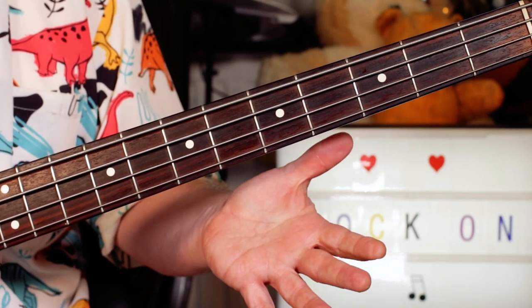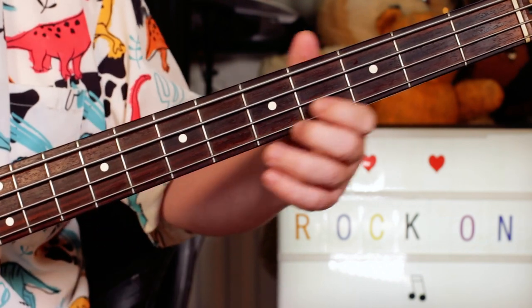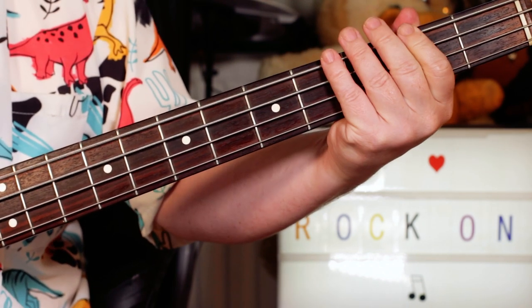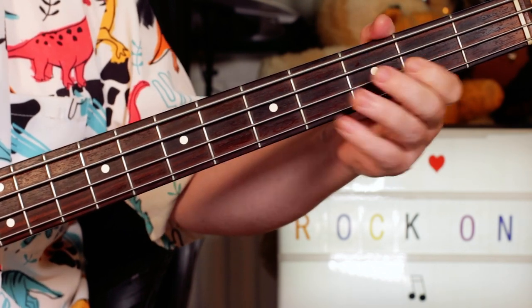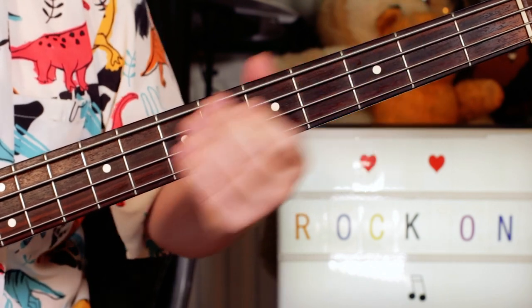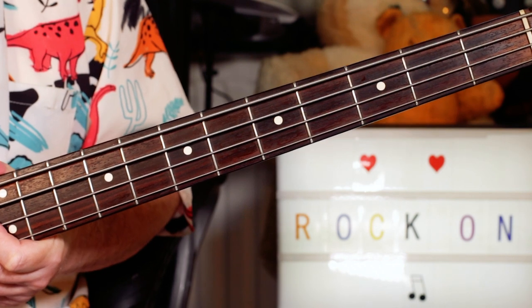Hey guitar buddies, super quick lesson — David Essex, Rock On, as played by the great Herbie Flowers. Essentially it's that riff that plays throughout the whole song.